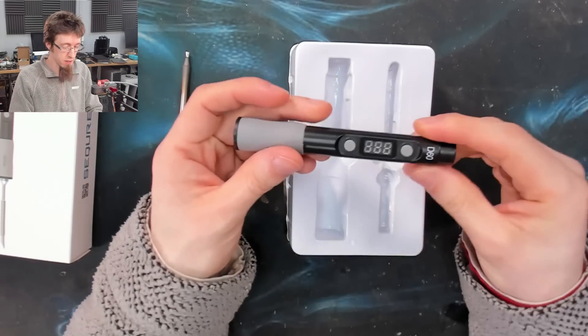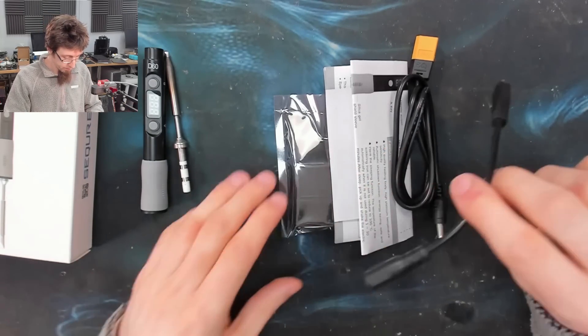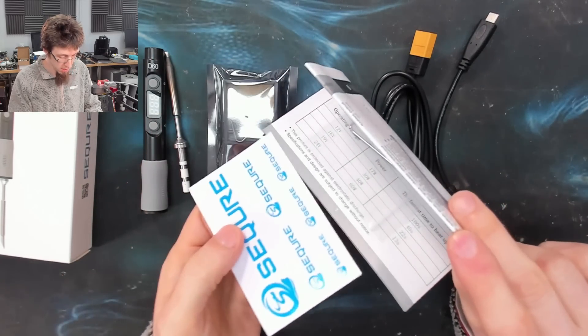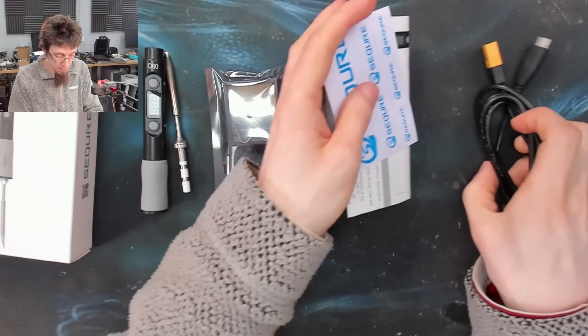Here is the iron itself, which again we'll take a closer look at in a moment. Also in the box we've got a small stand and sponge, the instructions, some stickers, some screws and an allen key for fitting tips, and a couple of cables.